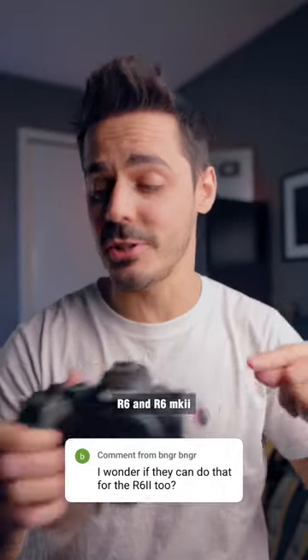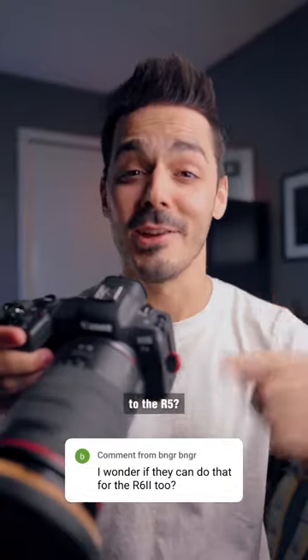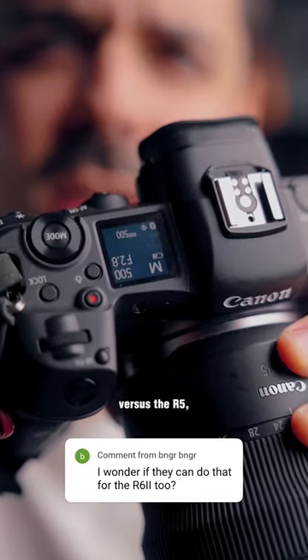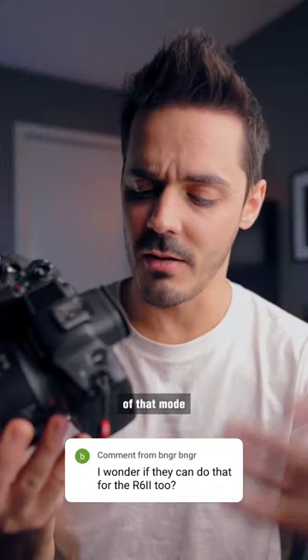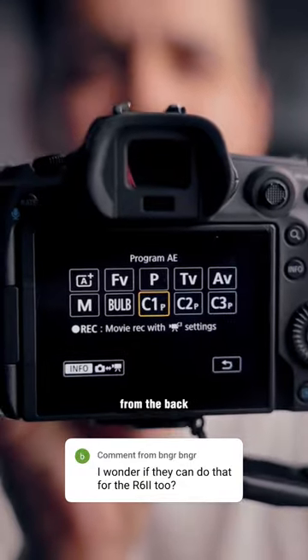Will the R6 and R6 Mark II get the same high resolution photo modes that are coming to the R5? The R6 and the R6 Mark II have this physical mode dial versus the R5, which has this top screen and this digital mode dial. Part of the interface of that mode dial is the fact that you can select these custom settings from the back menu of the camera.